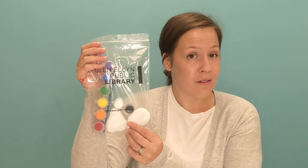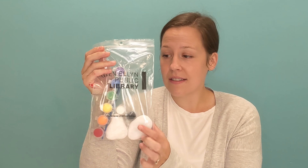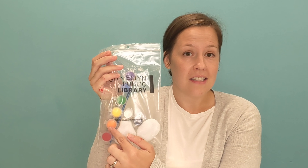Hi friends! Welcome to Kindness Club, Kindness Rocks Edition. I'm Miss Alexa. You should have already picked up your kit from the library. In it you have a few rocks, two paintbrushes, and some paint.